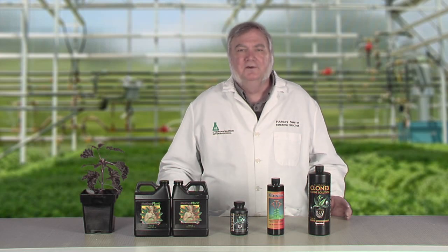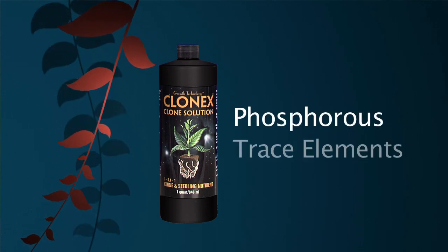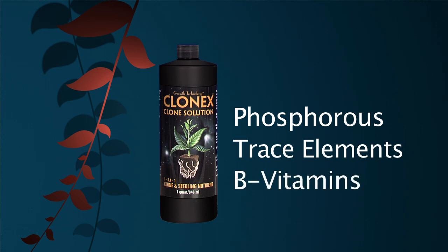The last step is feeding the tender clones. Right after taking the cuttings, the clone doesn't need any fertilizer — it's using the stored minerals from the mother. But after a few days, the cutting starts to develop microscopic root hairs, even if you don't see them yet. At this point, the right fertilizer can do wonders, but the wrong fertilizer can burn the tender root hairs. So choose a very mild fertilizer, preferably one with plenty of phosphorus, trace elements, and B vitamins. The extra phosphorus promotes root growth, the trace elements activate enzymes essential for healthy growth, and the B vitamins speed up the metabolism of the new root cells, supercharging the rooting process.